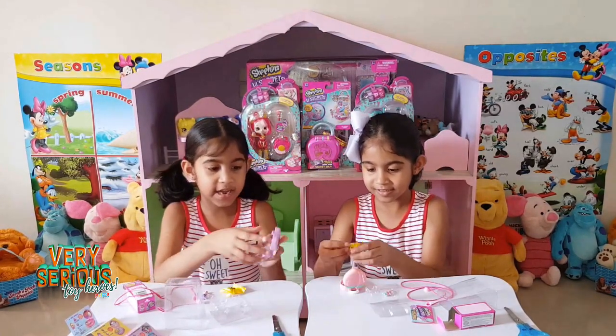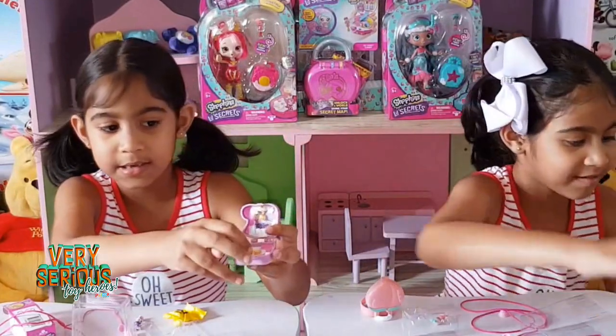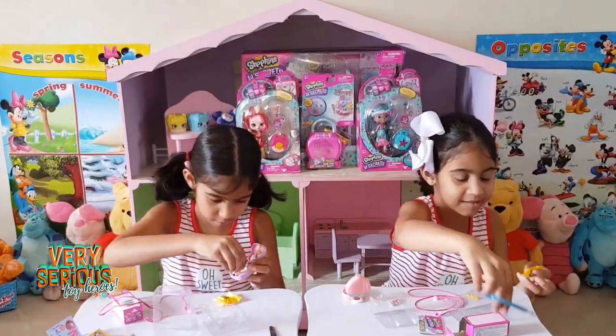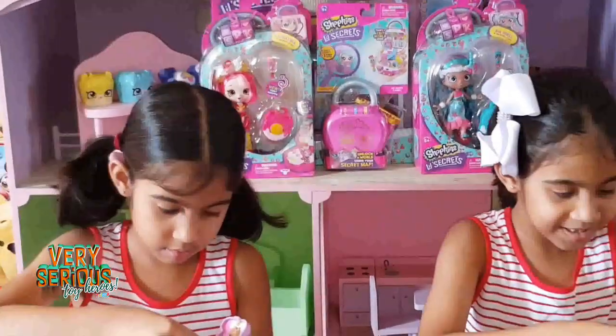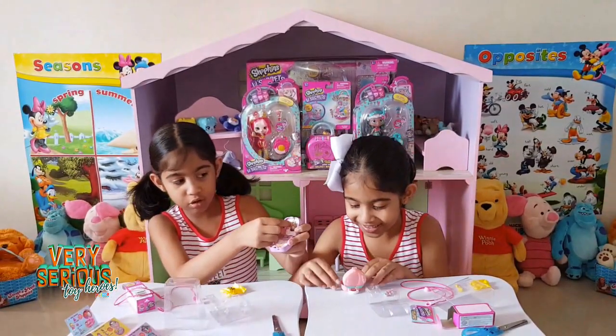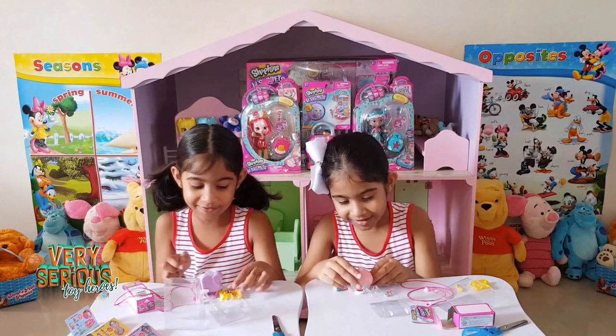So here is what I got inside of my locket - it is this place where you can make your doll stand. And then here is a disco ball where you can swing it. It's super cool, I love that.